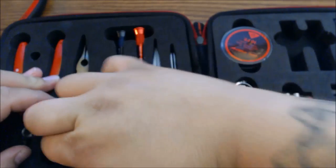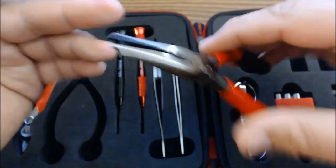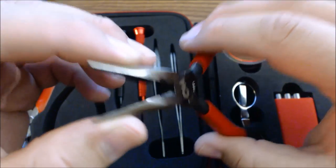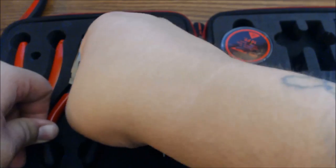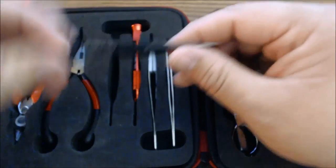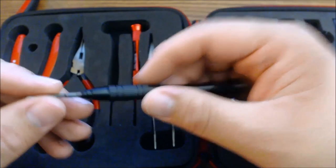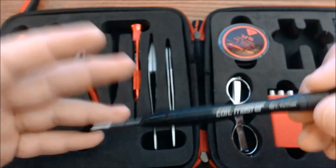You got some needle nose pliers — sometimes a little hard to get out of the case, but just nice needle nose pliers. They'll definitely come in handy for rebuilding. Some of these tools I already have myself, but it's really nice to have, especially if you're going out for the night — maybe out on the town, going to a hotel, or on vacation. This is just really nice to have. Or just at home so you don't have tools all over the place — your kit has everything you need to rebuild.